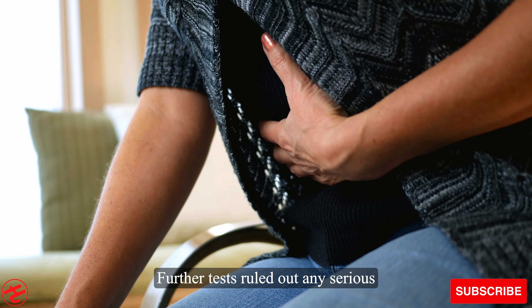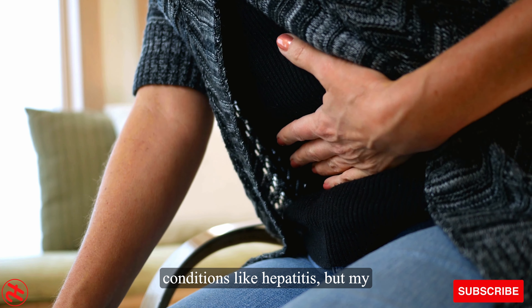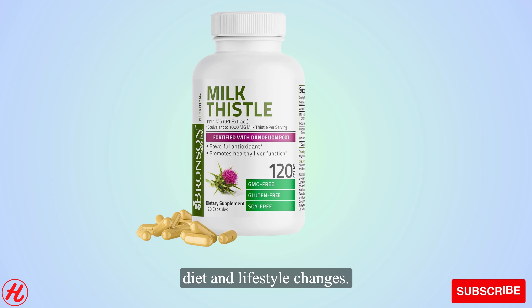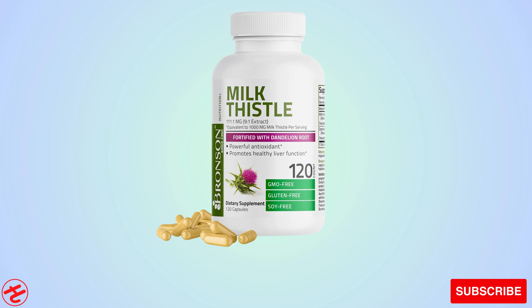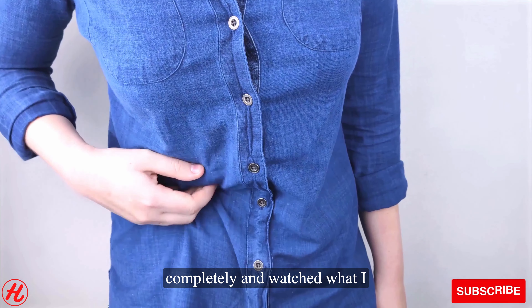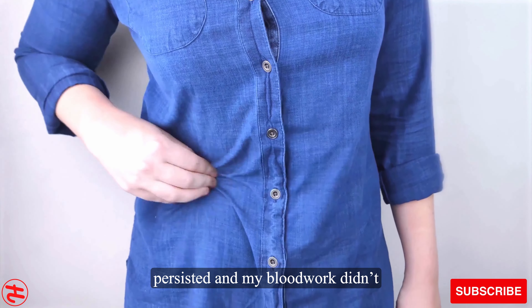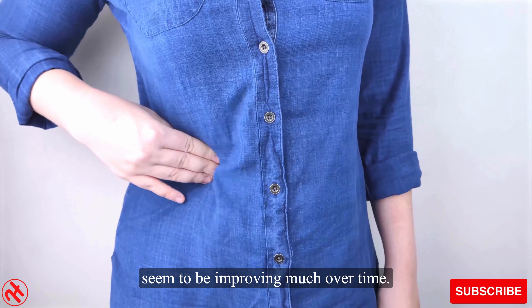Further tests ruled out any serious conditions like hepatitis, but my doctor felt it was important to support my liver function through diet and lifestyle changes. I tried cutting out alcohol completely and watched what I ate more closely, but my symptoms persisted and my blood work didn't seem to be improving much over time.